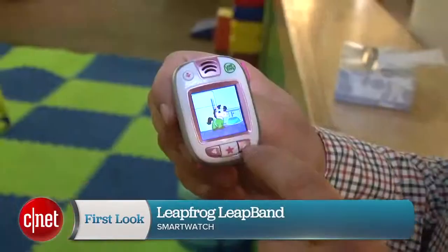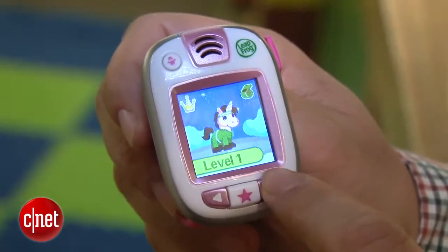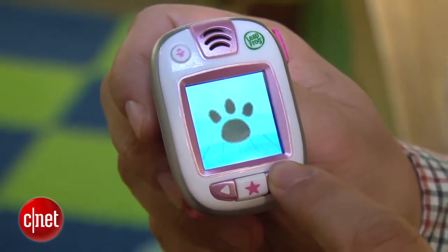Hi, I'm Scott Stein and guess who's getting into wearables? LeapFrog, with the LeapFrog LeapBand that I've got on my wrist. This is meant for kids age 4 to 7 and is an activity tracker plus a virtual pet that sits on your wrist.